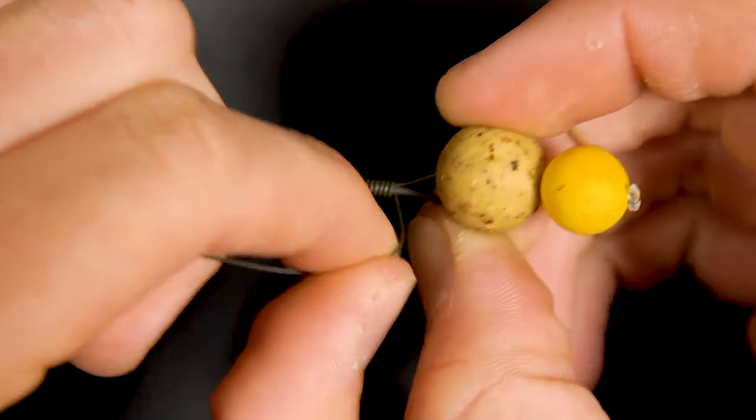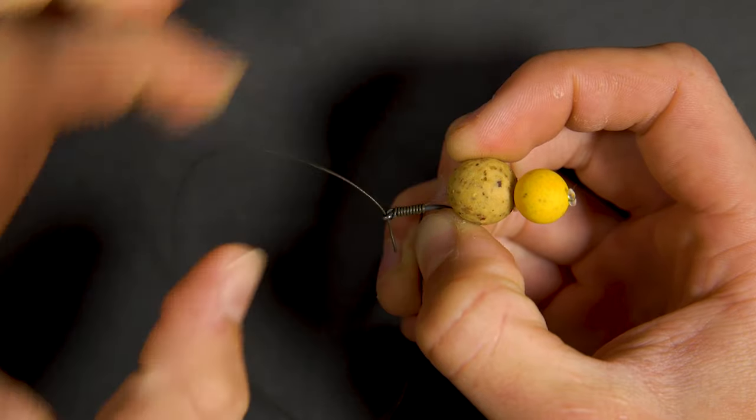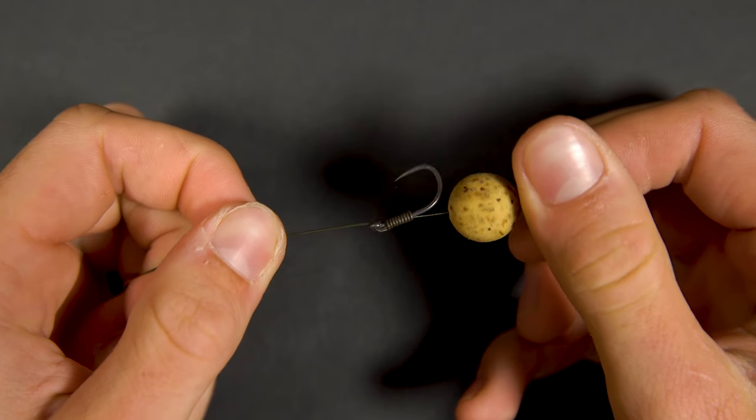To learn how to tie a knotless knot we have a knot tying playlist on this channel, so feel free to pause the video and check it out. Your hook and hook bait is now secured in place.